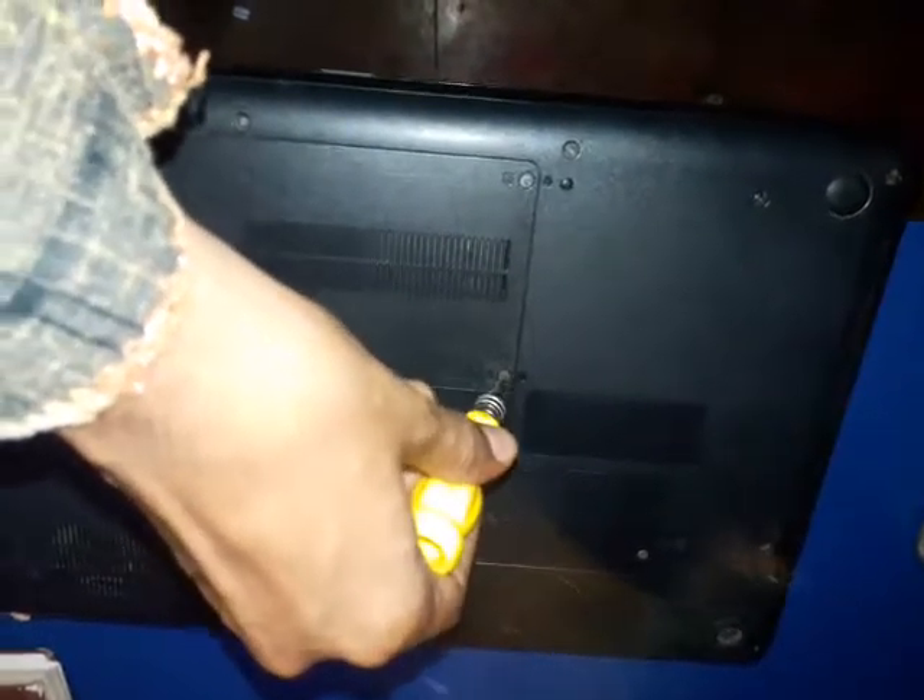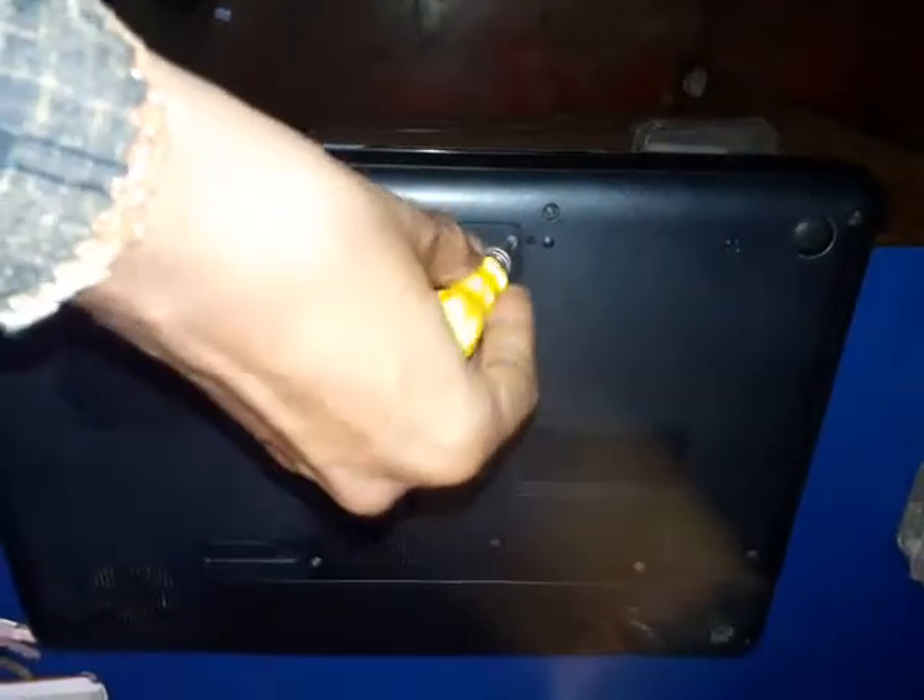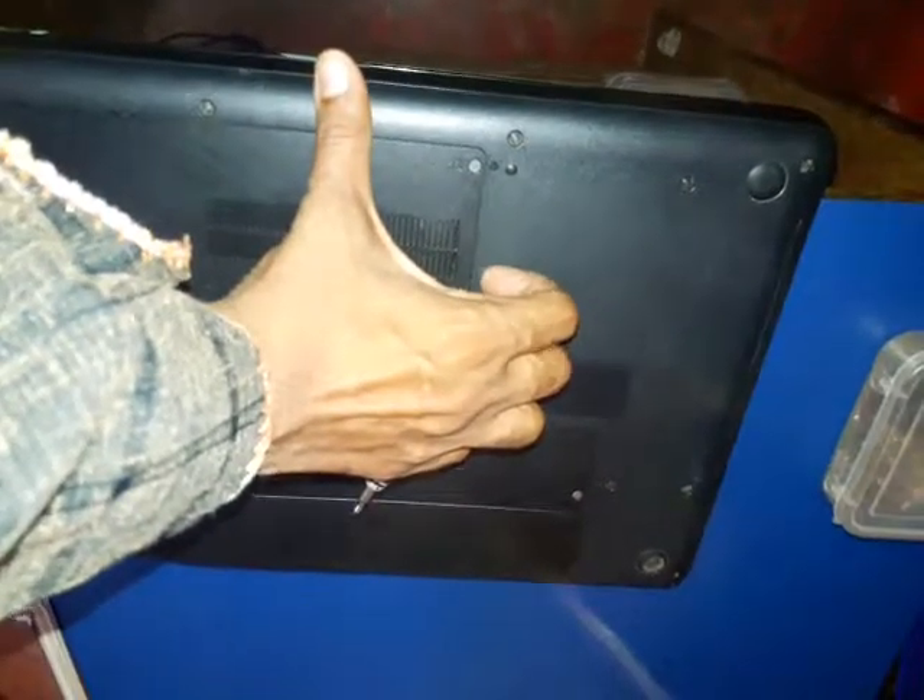I am opening up these screws. Now just snatch up and flip up this back cover.